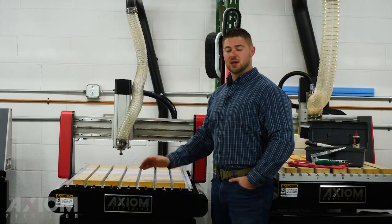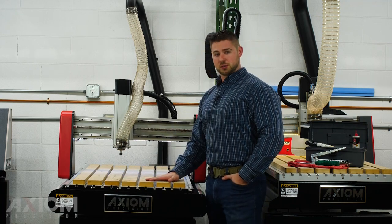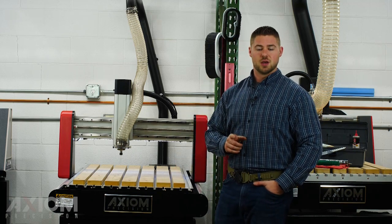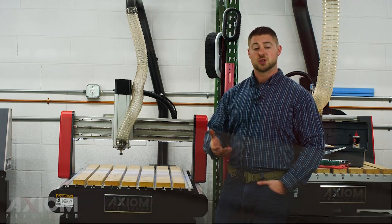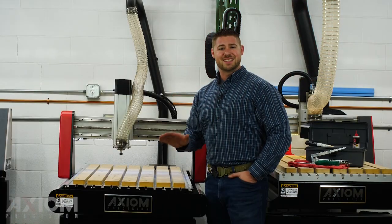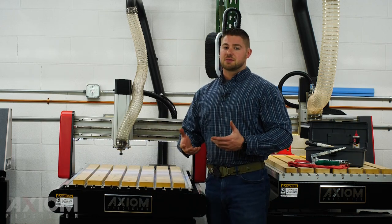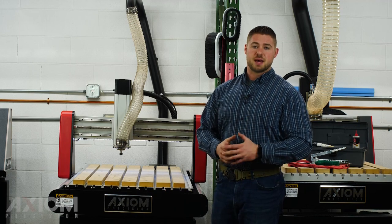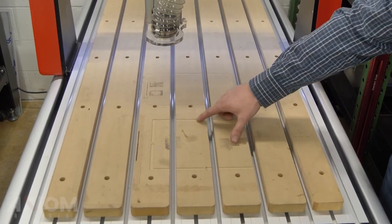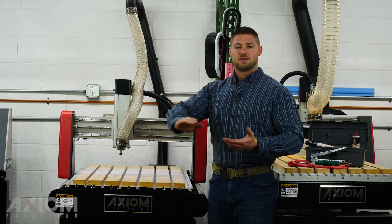Now that we've got our daily maintenance out of the way, it's time to begin our first job. We're going to be surfacing the spoilboards. If you have a brand new machine it's always a good idea to do this as your first operation. Surfacing your spoilboards gives you the ability to make sure they're nice and flat with no inconsistencies in the table — it could be higher over here than it is over there. This is just simply MDF, and MDF can change depending on your environment. Or if you have an older machine you've just used a lot, you've got a lot of cuts in your spoilboards — it's time to resurface so you have a nice consistent flat surface.